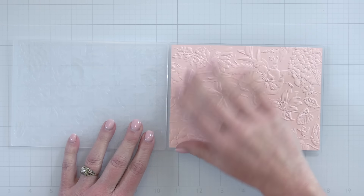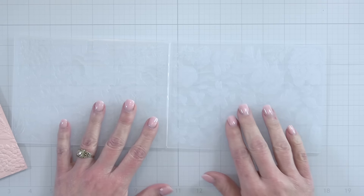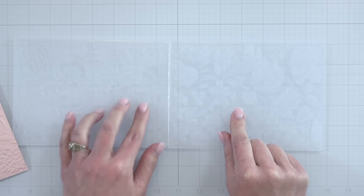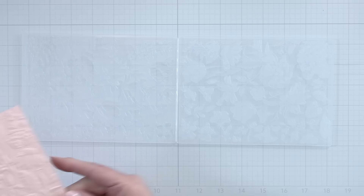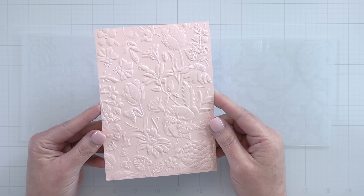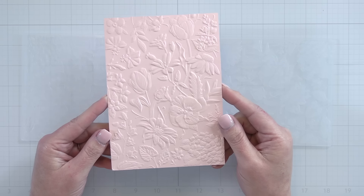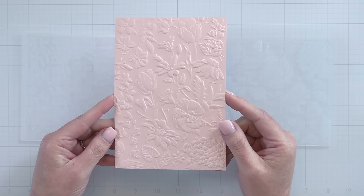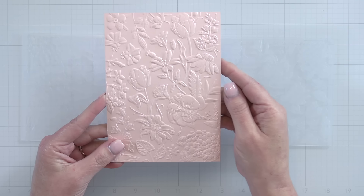If I pick up this little blush pink piece of cardstock I'm going to give you a look at all of the beautiful detail in the embossing folder. We have the raised side that has the little lumps and bumps and then the side that has the little valleys, and when you run your paper through your die machine with this embossing folder you're going to get this beautiful flowery floral image. It's just absolutely beautiful.